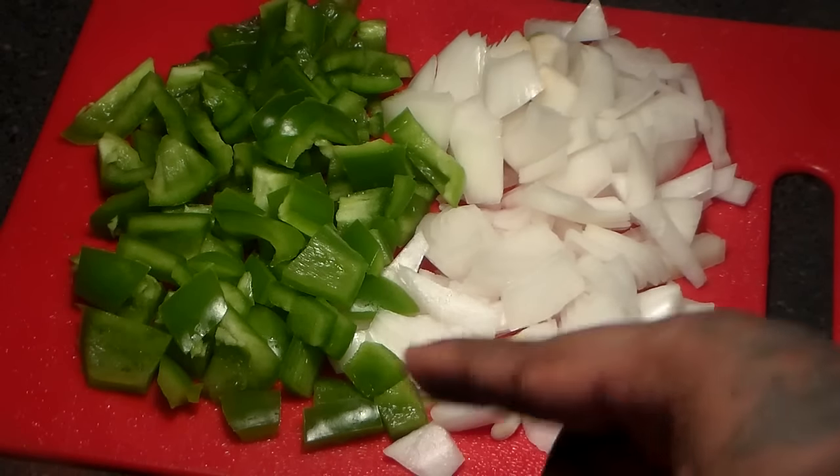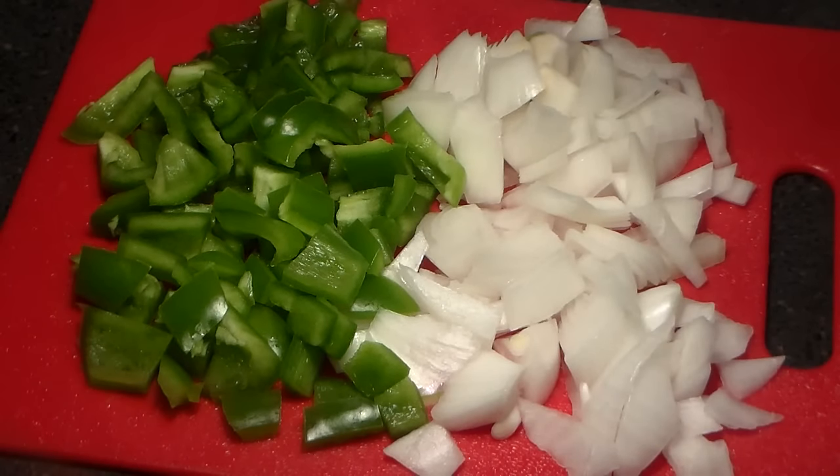You're also going to chop up one green bell pepper and one small onion into small pieces.